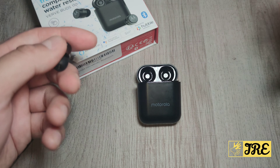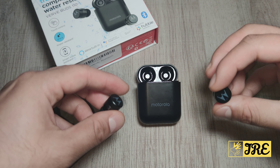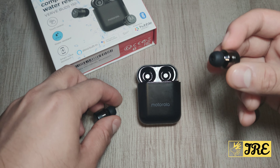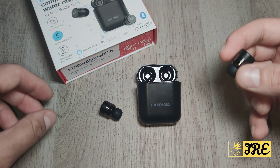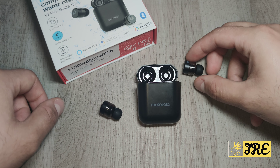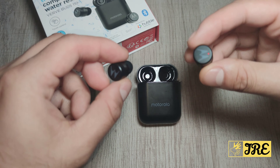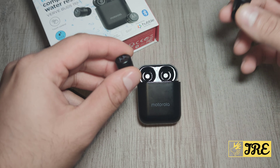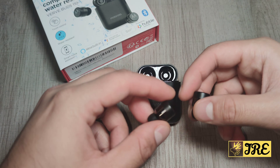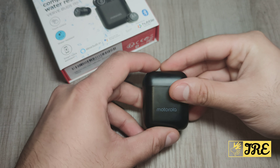If the sound quality and bass were amazing I would have highly recommended these earphones — it's by a well-known brand, Motorola — but the sound quality is really poor. The battery life is also poor at four hours per charge and eight hours with the case. For that price range there are better earphones out there. The build quality is amazing, it looks stylish, and the app is really useful, but overall the downsides hold it back. Thank you for watching — please give a like and subscribe.